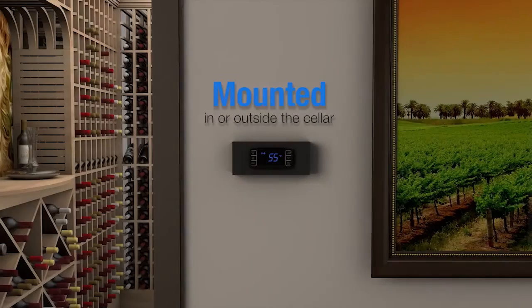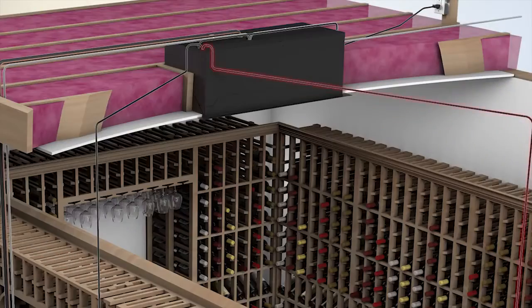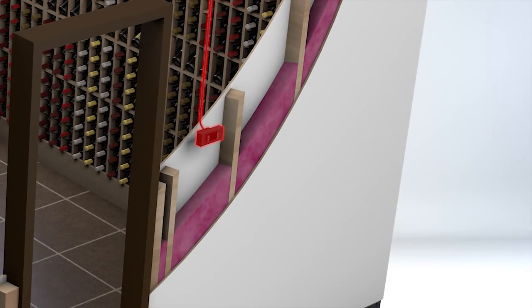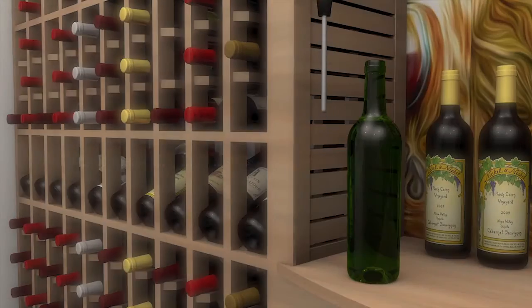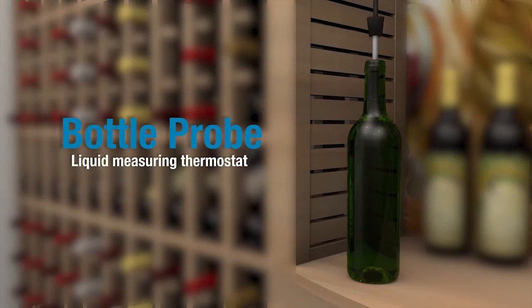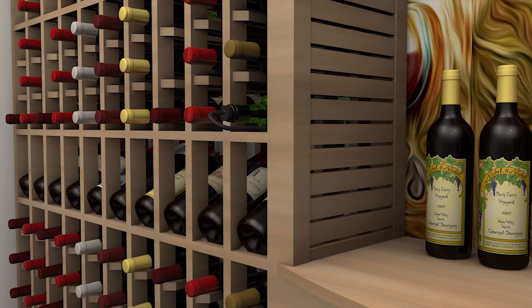The controller can be wall mounted either inside or outside of the cellar. Route the communication cable from the evaporator unit to the desired keypad location — a 50-foot cable is included with the system. The Cellar Cool series cooling units come equipped with a liquid temperature measuring thermostat. The bottle probe must be mounted inside the cellar in order to read proper temperature.